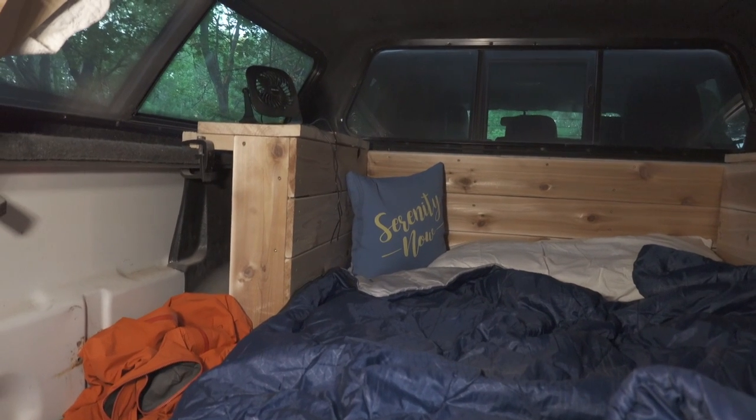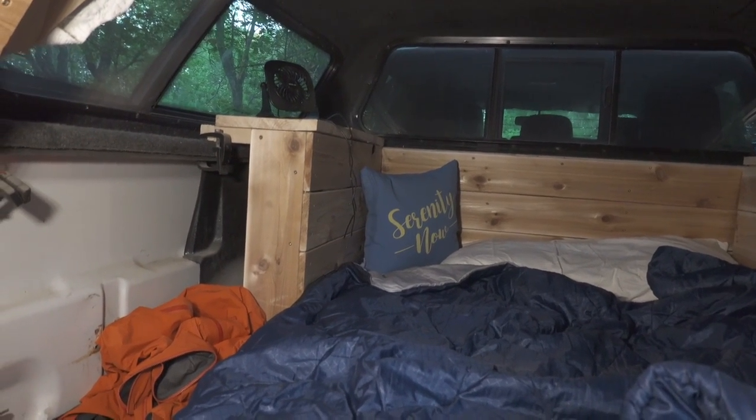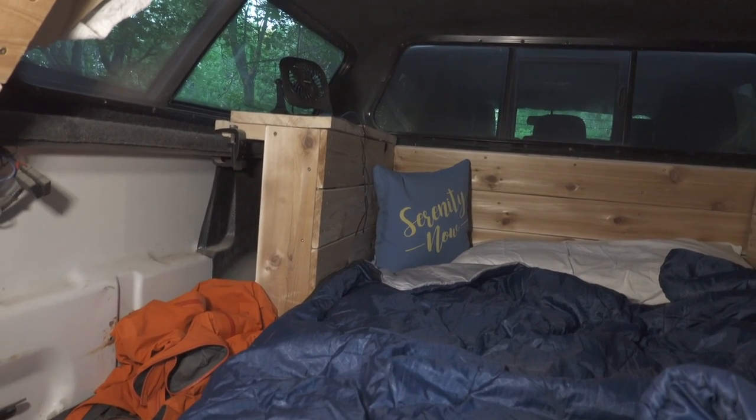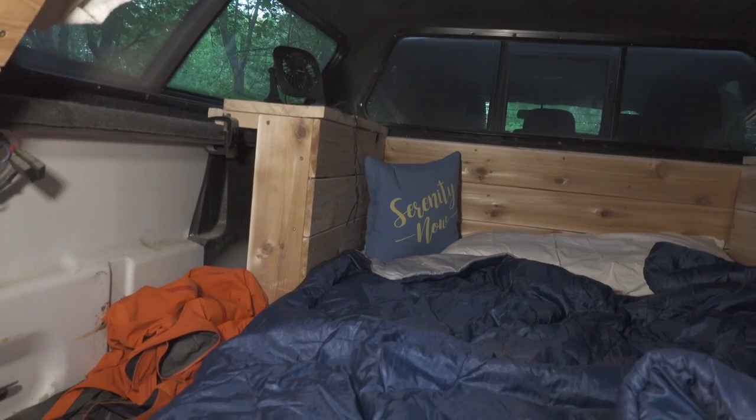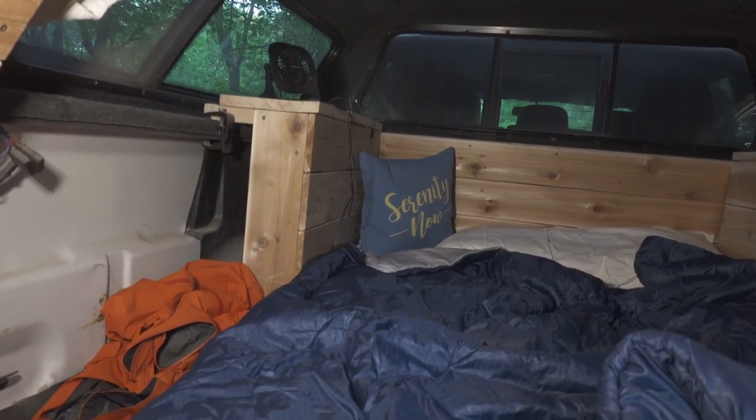It runs powered on a USB. I just plug it into a power pack that I use to charge my phone. It's nice and quiet, it runs all night. I was really happy with it for the price. I put the link in the description if you're interested — I really recommend it. It's so small you can take it in your tent.